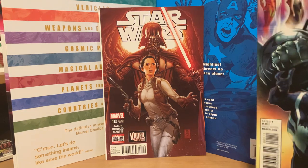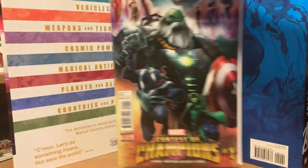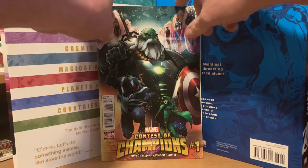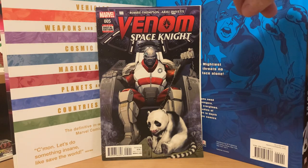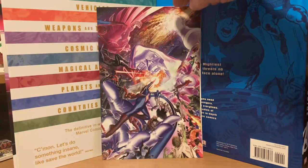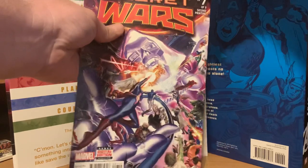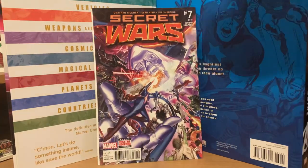At least this way I know the ones that are out of stores — there's really nothing too spectacular about them, but these are older comics so you never know what you're going to get. Contest Champions number one — that's a key issue right there. Venom Space Knight number five, that's a cool cover. And then another Secret Wars number seven, second printing.